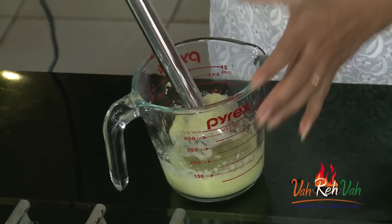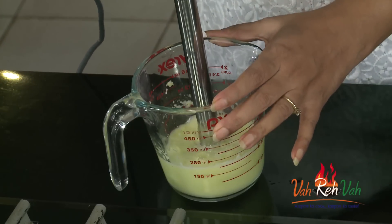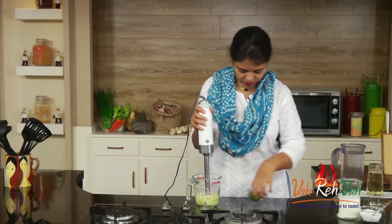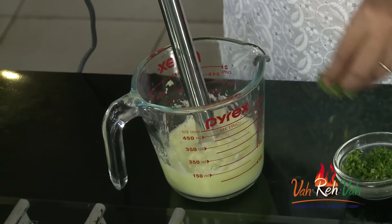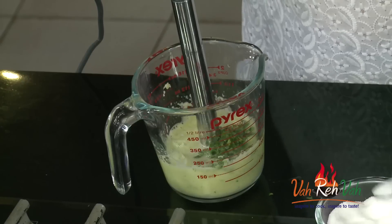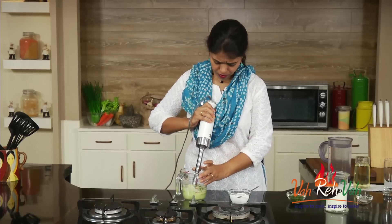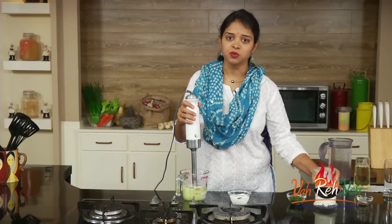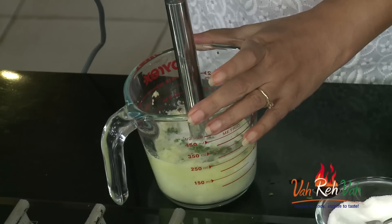We call it 'chas.' Here you can see the mango has nicely crushed. Now we are going to add a very little coriander, some salt, and then some buttermilk. We're going to blend this once more and then add the entire buttermilk.